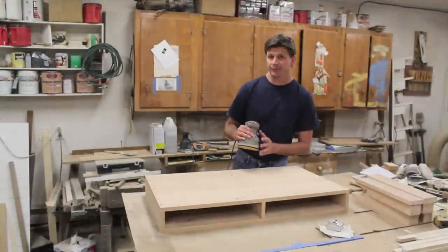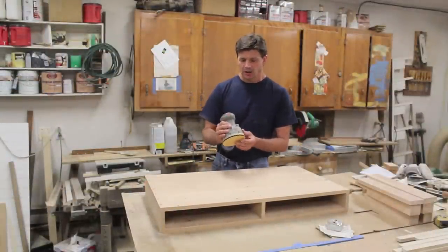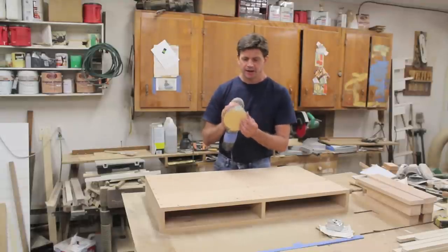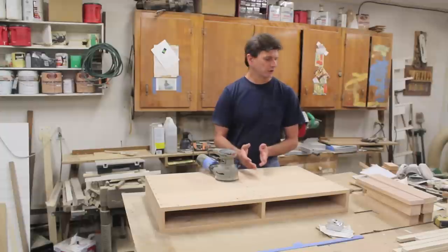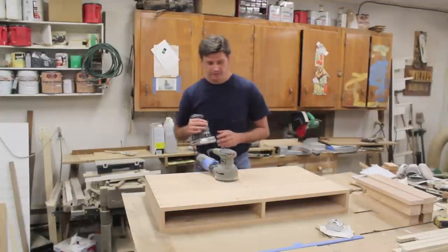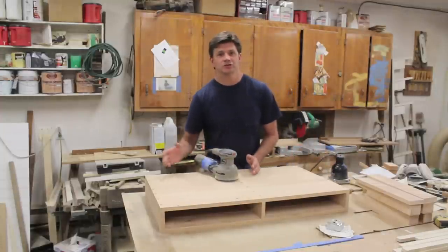Finally, I'm ready to sand the main part of the cabinet. I'm going to start with 80 grit sandpaper on this disc orbital sander and sand the bottom and the sides, then I'll switch to the 120 grit silicone carbide on this orbital sander. Then I'll attach the legs, and the very last step is to sand the top.